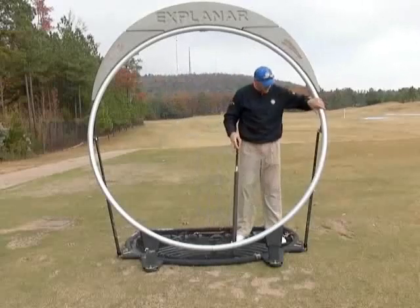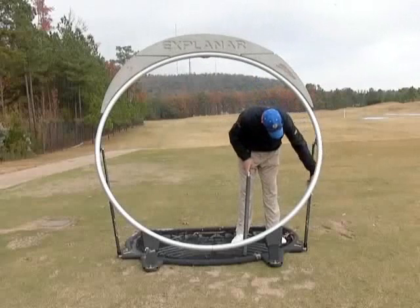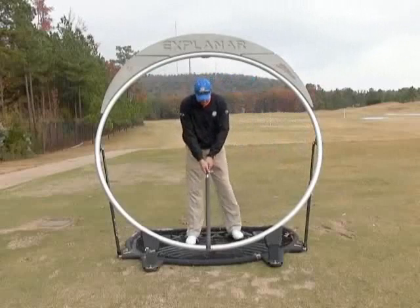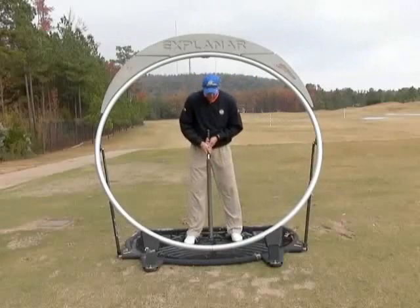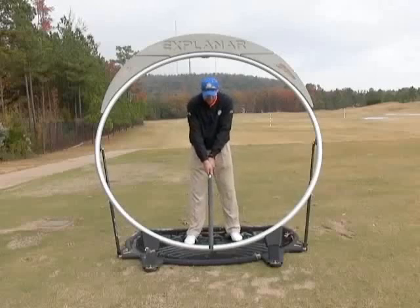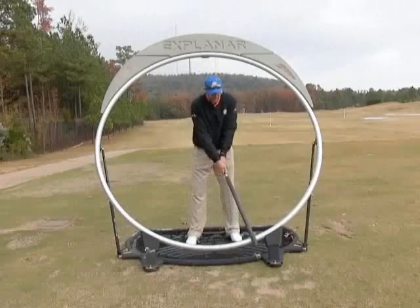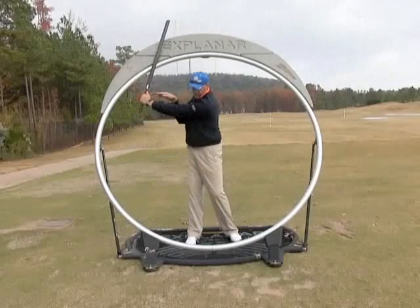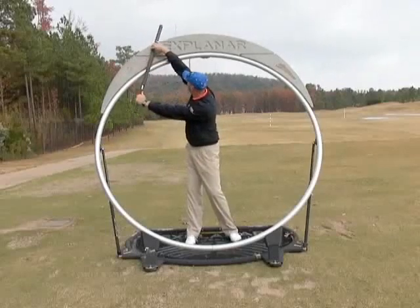What we're going to do is take the Explainar and set it up at the correct height. I'm going to take my neutral setup position with the ball position in the center of the Explainar and my grip in a neutral position. From there, we're going to get the club up to the top where my left arm and the golf club form the letter L, and the whole roller is sitting flat on the fin.